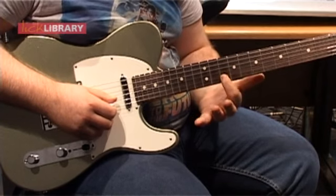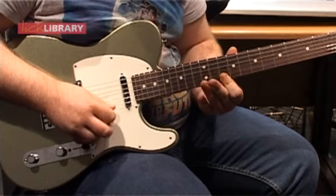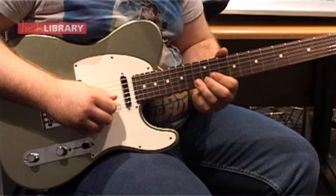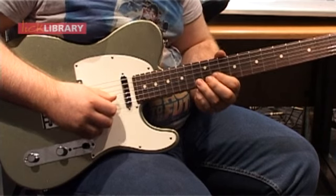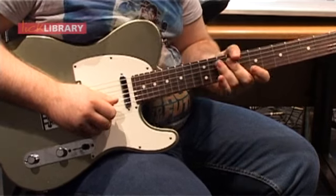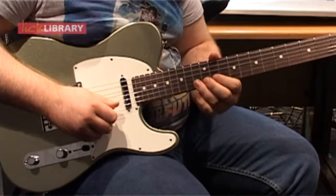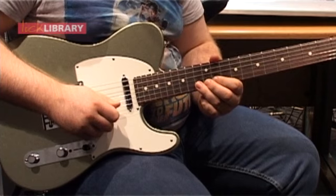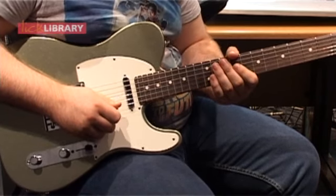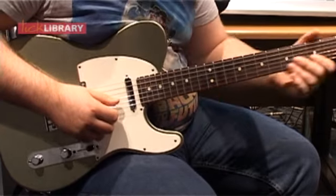It involves sliding up to the 10th fret on the B string, playing the 10th fret on the high E, then 13 on the E, then playing 13 on the B and bending up a tone to the D. I have to excuse my pitching a little because these strings are nines — I'm a 10s man, so bending feels a bit out. If I isolate just that part nice and slow...